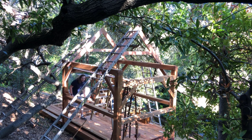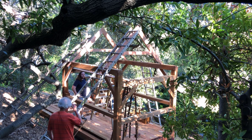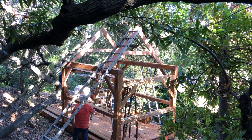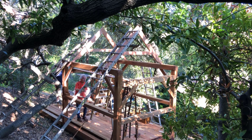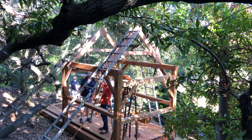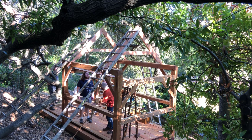Help is on the way and I want to get these rafter assemblies installed. Just two are positioned up there right now. Adam, let me show you how I want to work this. Here's the purlin, the temporary board that's going to go across here. I've got it all marked out and screws are in place. I'd like to get that connected to these two first.